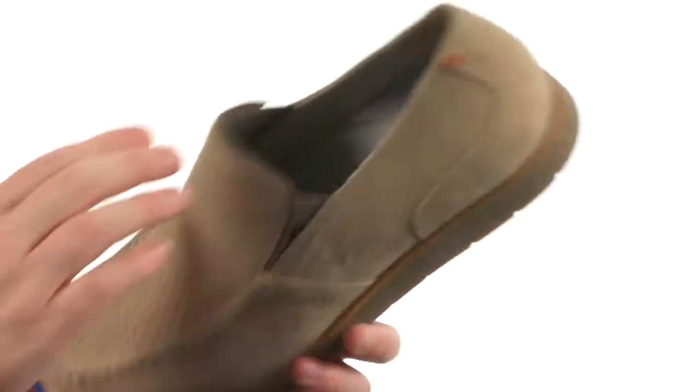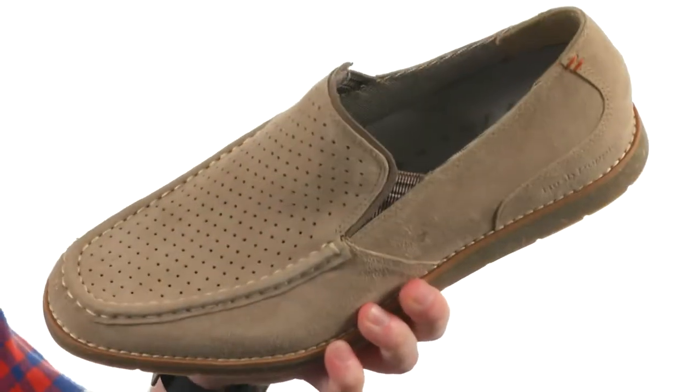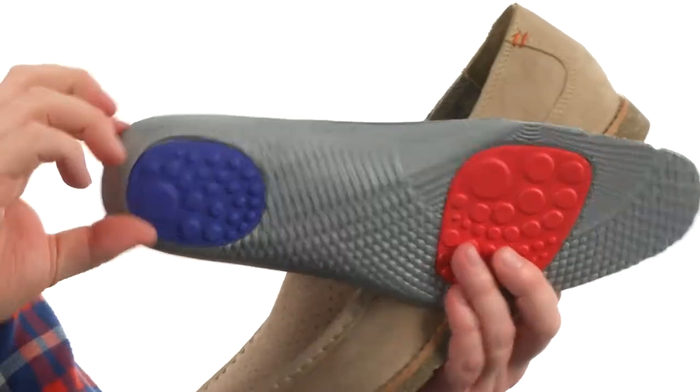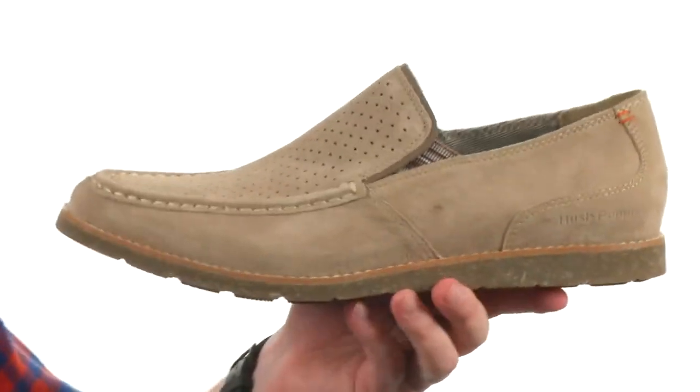You've got this perforated panel here on top with the stretch going, making it easy to go in and out of. You've got a triple density insole that's going to provide you all kinds of comfort throughout the day. There's no use in being uncomfortable.